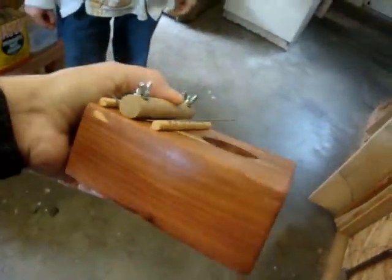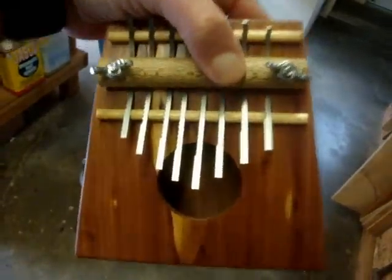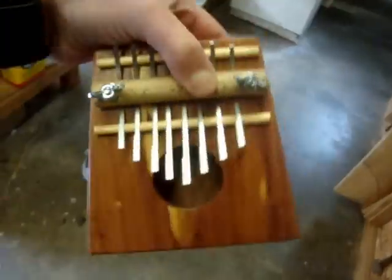Anyway, so this is the project. It is a thumb piano. This is an instrument — it has its origins in Africa. And it will make a nice addition alongside my slit drum and my rain stick.